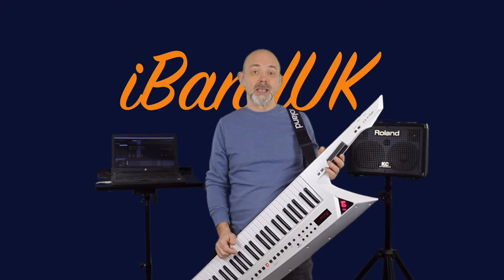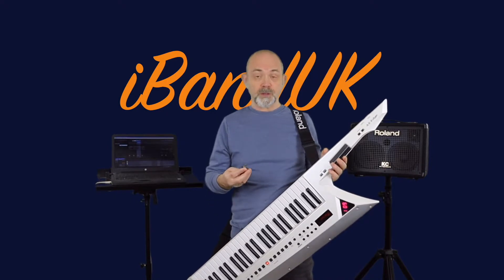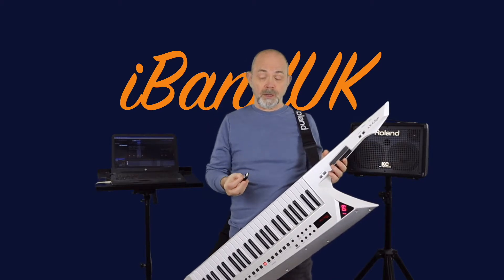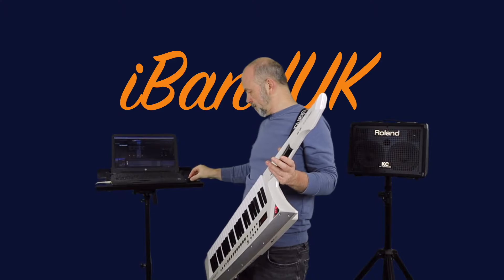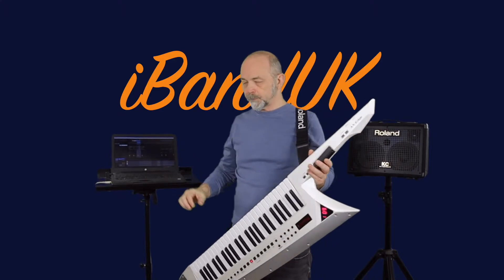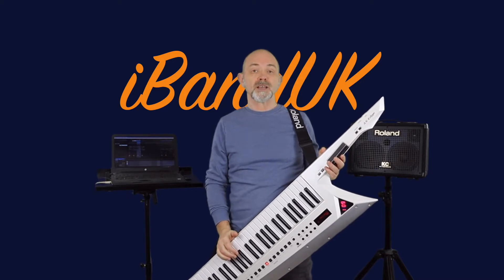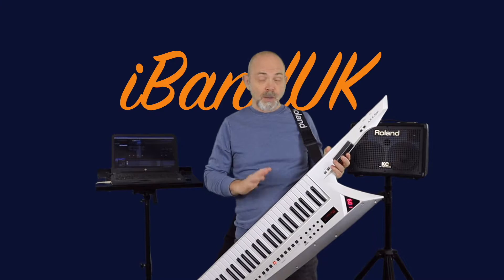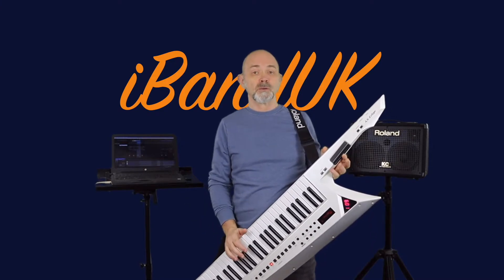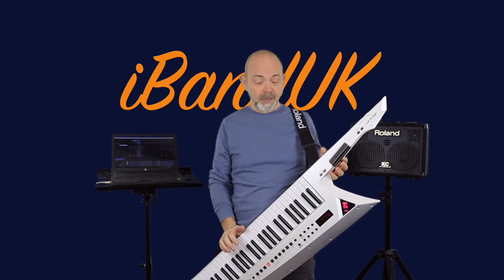On my Roland Axe Edge I've turned on Bluetooth MIDI. Now if I take the Widi Bud Pro and plug it into a USB port on my laptop, the Widi Bud Pro and the Roland Axe Edge pair up automatically. Without me having to do any kind of setup whatsoever, I can now play the MIDI instrument track in Ableton Live Lite on the Roland Axe Edge.